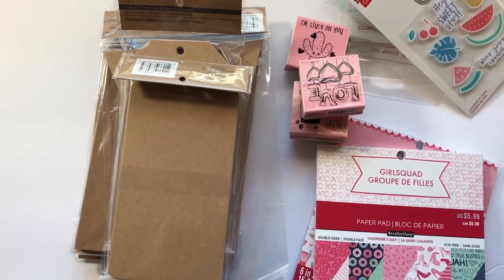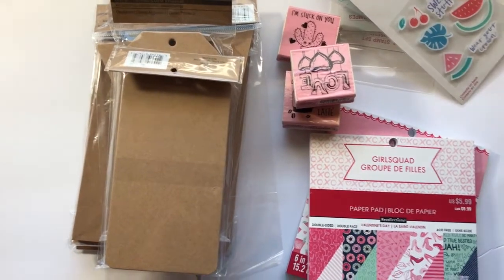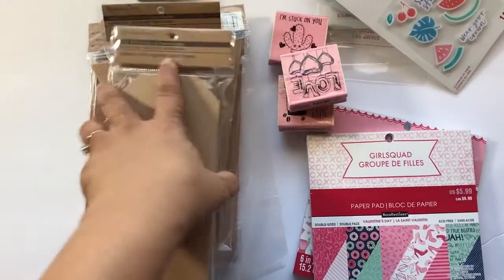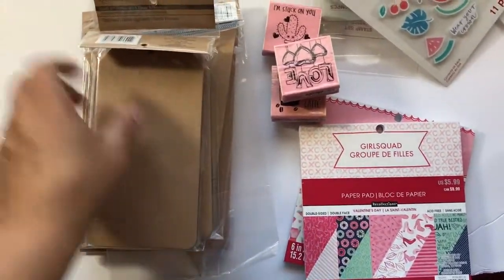Hello YouTube, this is Don from Daddy Be Creative and I am here with the haul from Michaels. This is from two weeks ago — I had a video request on my tag video, which I'll link below.